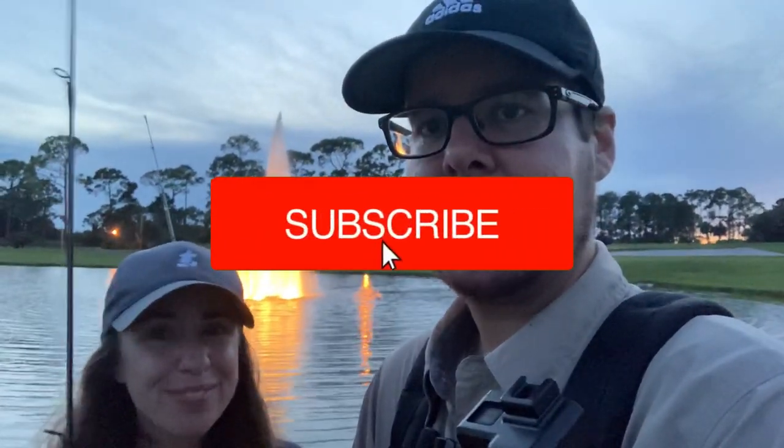We've been out here for like two hours and I've got some work to catch up on, but John's not fishing so I'm going to try to catch like seven fish in the next 10 minutes.